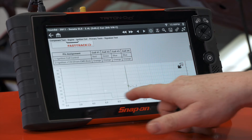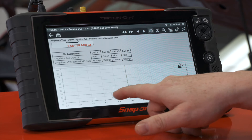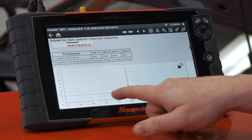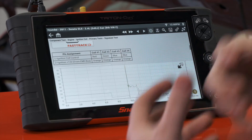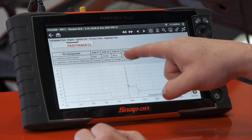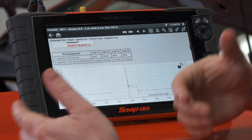We see ignition power comes in, and then when it goes to charge up the primary side of the coil it's going to pull it down to ground, so we should have roughly zero or a little bit higher. That would be what we call dwell — that's where it's going to go and charge up the coil. Then we have our firing line.